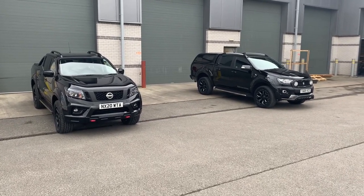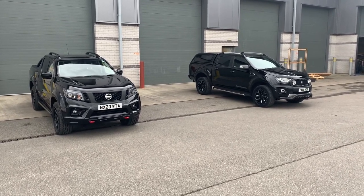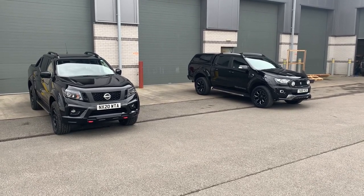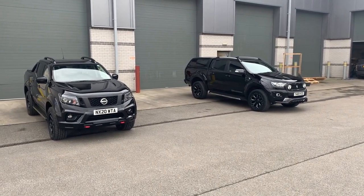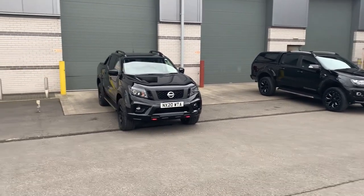I'm Matt from 4x4 Accessories and Tyres. Today we've got a couple of cars that we've put a few of our latest accessories on. The Nissan and the Ranger both have some cool stuff on, so I'm going to start off with the Nissan and do a real quick overview of what we've got on that.